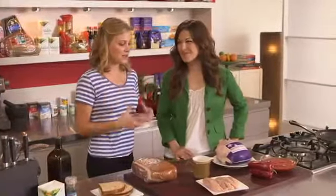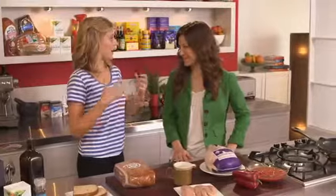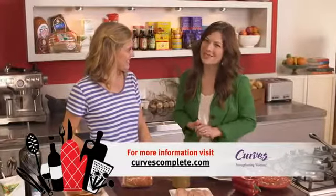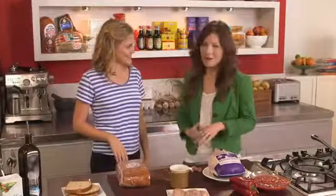Joining me today is Nadia, a dietitian who has developed a really holistic plan for Curves that involves health, exercise, and motivation — because they all are one, basically, when you are dieting. That's exactly right. The best weight loss plan has to have diet, exercise, and the motivation to do it. Today we're going to make this beautiful chicken recipe that's on the Curves Complete plan.